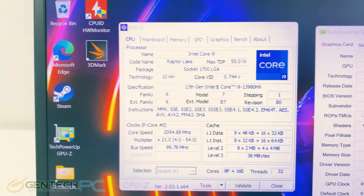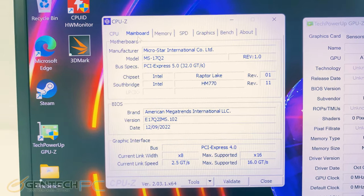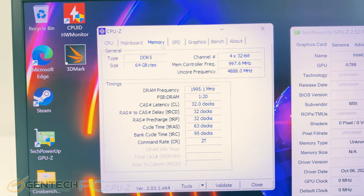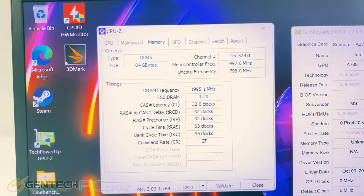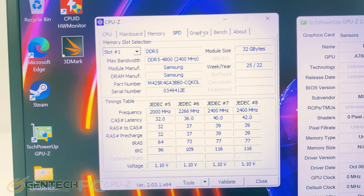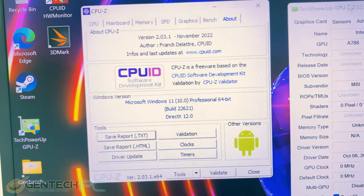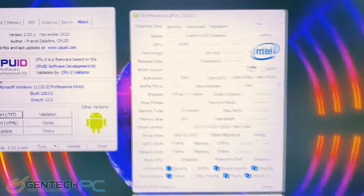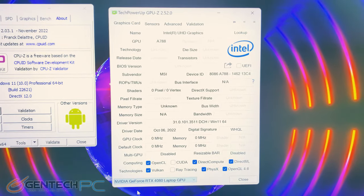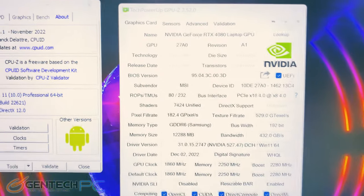Now let's take a detailed look at our CPU and GPU information. The system comes pre-installed with 64 gigabytes of DDR5 RAM. Over to the GPU side, we do have the integrated Intel graphics which is there when you need to use less power for extended battery operation, and then of course we have the full-blown dedicated RTX 4080 with all its specs.